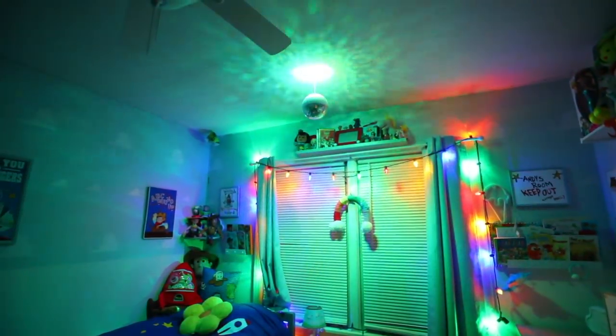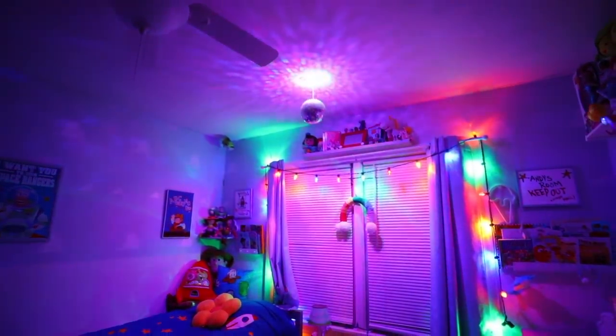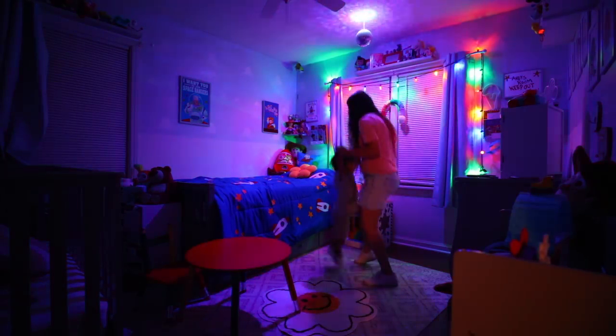I hung this inside my children's bedroom. It's great for disco parties at nighttime — Cooper loves to dance, especially to Funky Town, so we were playing that while dancing and he was having a blast.